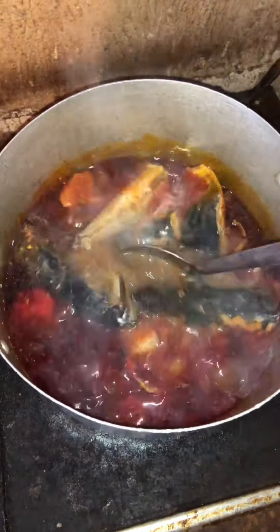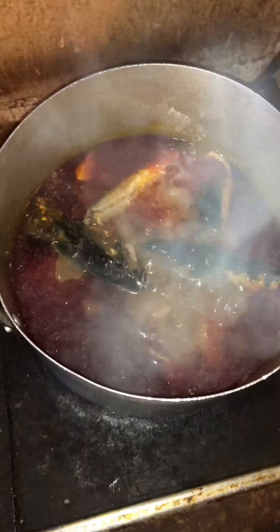When the protein is boiled and well cooked, I'm going to add my palm oil — just the exact quantity enough to make the food. Give it a gentle stir again. You wouldn't want the fish to scatter, so stir gently, then allow the palm oil to boil as well — cover it and allow to boil.